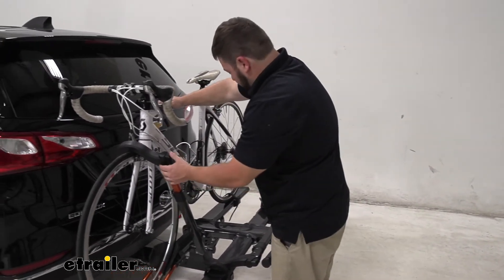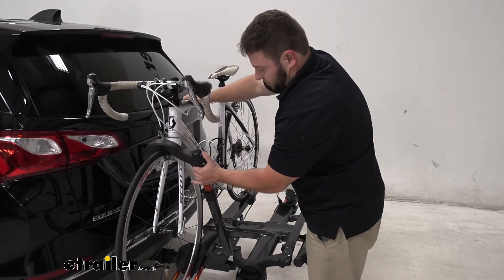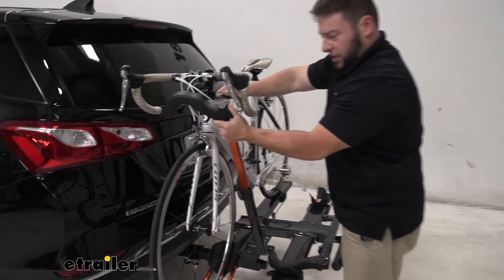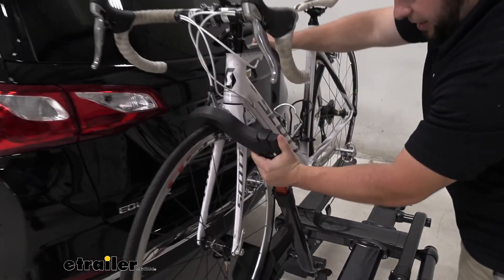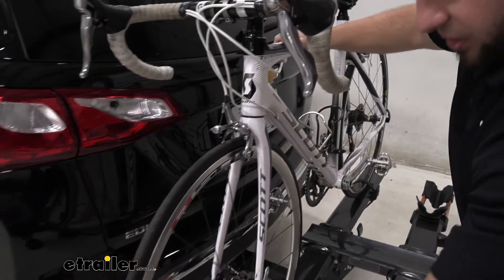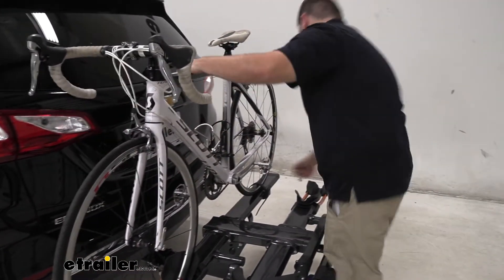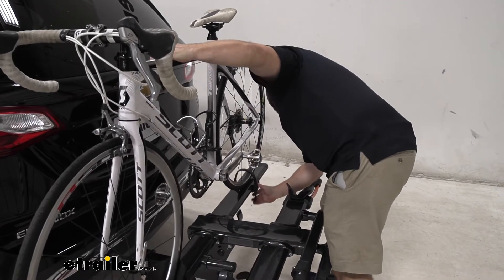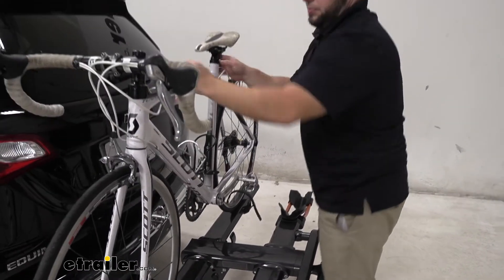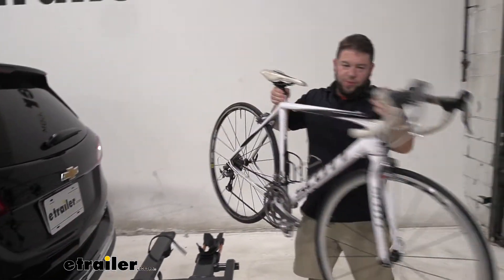Let's go ahead and remove the bike so we can take a closer look. If you push this button here and just bring it down on the tire, it's really easy to remove. Just set it down there with the ratchet strap and we'll remove our bike.